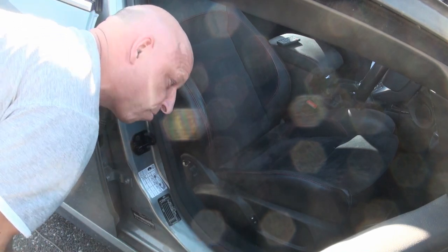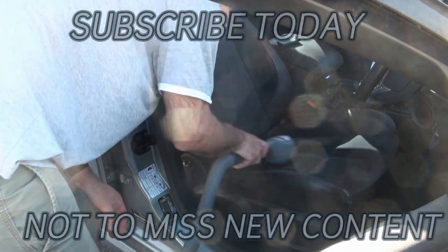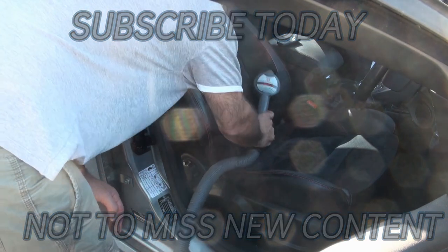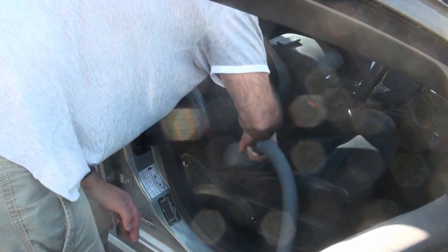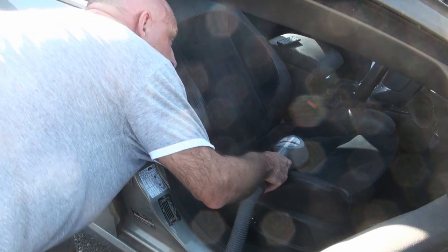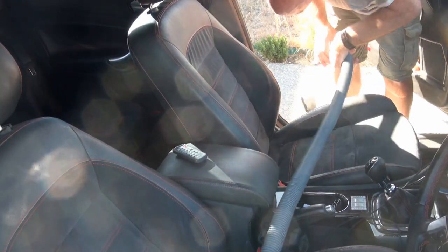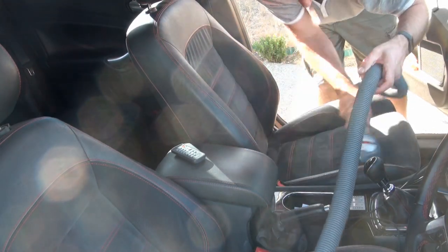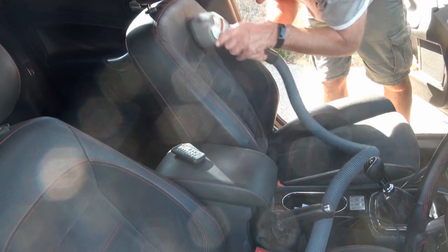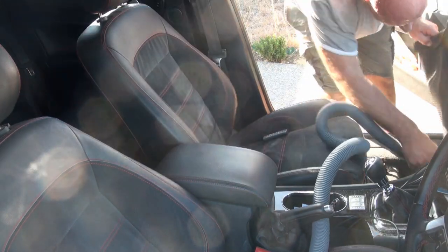Now we're just going to vac our seats again with the zip brush. Just going to take a look at the top of our seats.